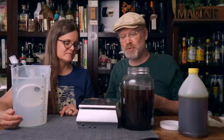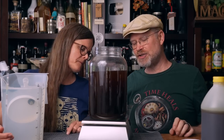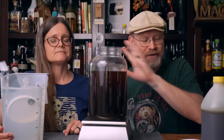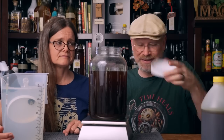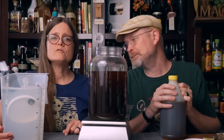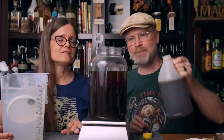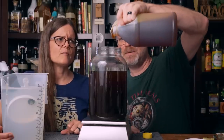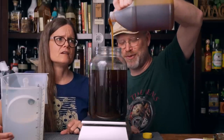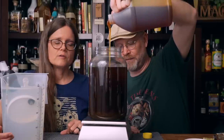What I want to do now is put this whole thing onto our scale. We did sanitize everything before we started. We are now going to add our honey. We're using donated honey from the Pinellas Beekeepers Association. How much are we using? We are using three pounds.